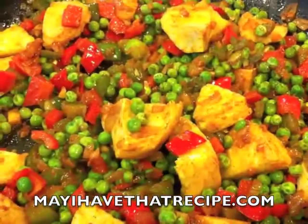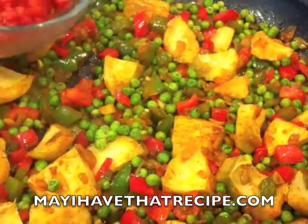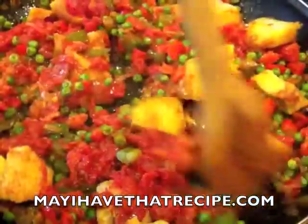Back to our vegetables — we're gonna add some frozen peas and some frozen artichoke bottoms that we previously cut into large pieces, and we're gonna let them cook for a little bit until they soften. Then we're going to add our strained tomatoes, and we're gonna let them cook for about three to five minutes so the flavors start to concentrate.